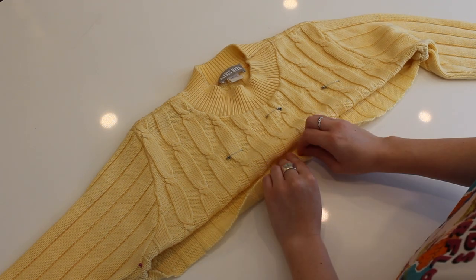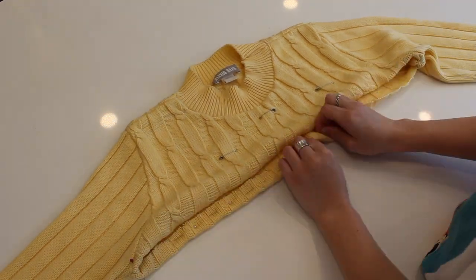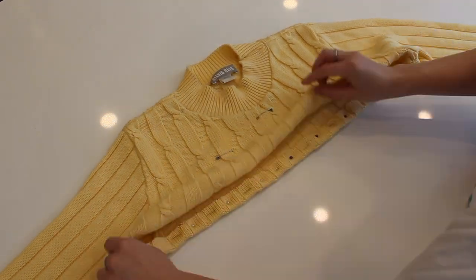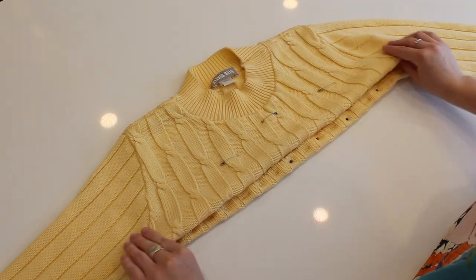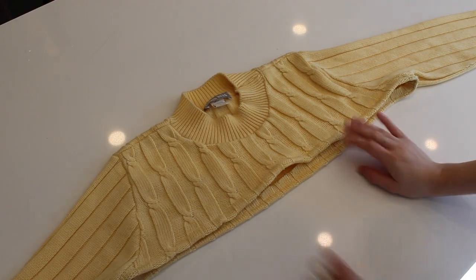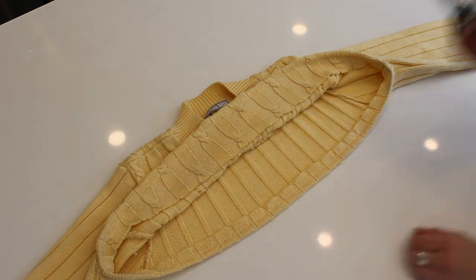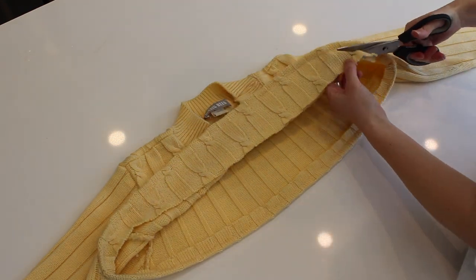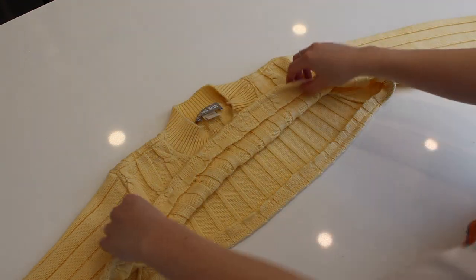The back I didn't want as high, so I just pinned it up about an inch or so and pinned along the back. Then I took it to the sewing machine and did a straight stitch all the way around. Now that it's all sewed, you can take some scissors and cut off the extra fabric, and your top part is done.